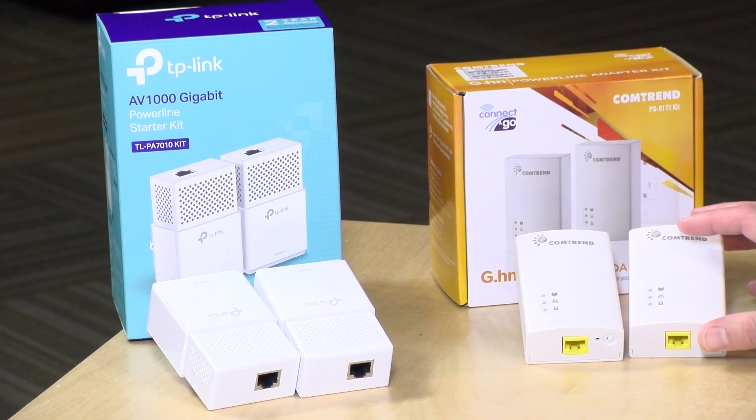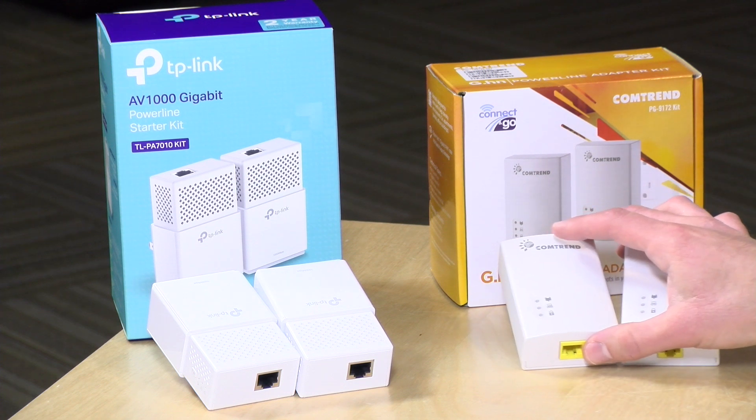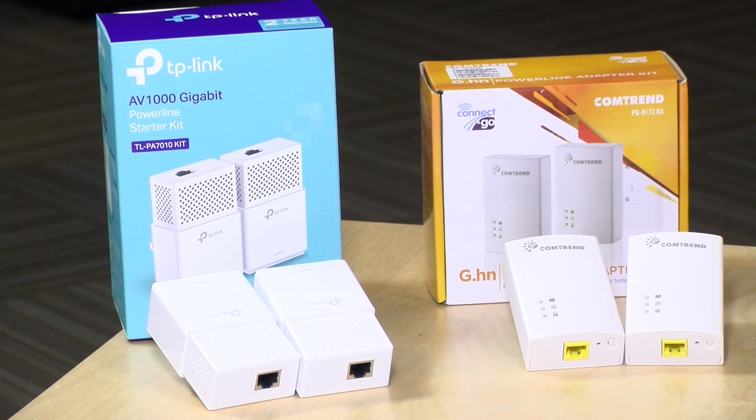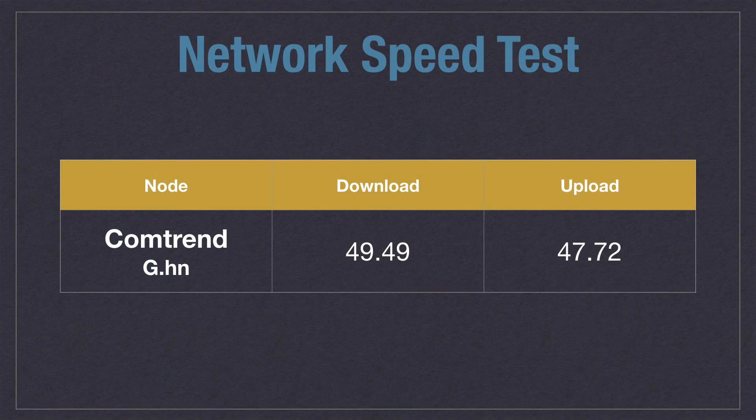Let's move on to our powerline adapters, beginning with the Comtrend G.hn adapters. These were not as fast — the best performance I got up to that bedroom was just about 50 megabits per second, specifically 49.49 Mbps, when transmitting data from downstairs up to that bedroom. When we reversed the process from the bedroom back down to the basement, we were seeing speeds of about 47 megabits per second — significantly slower, but it was reliable. We weren't dropping packets, the ping rate looked reasonable, so it was a stable network connection, just not a very fast one, with about the same speed in both directions.